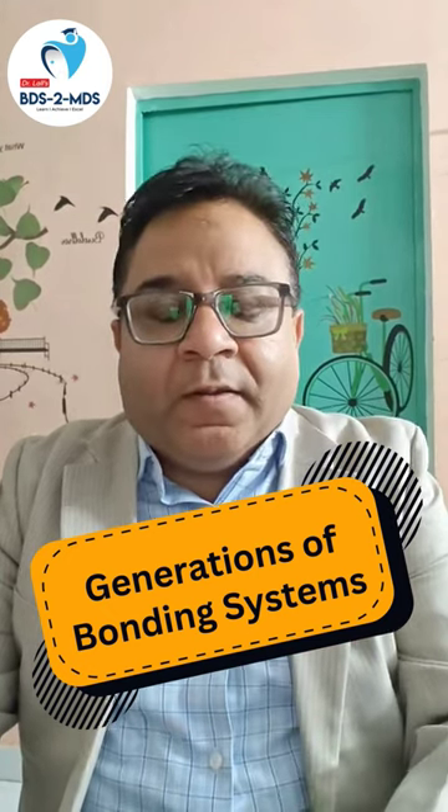Let's quickly revise the generations of bonding agents. Fourth and fifth generation are total etch, now called H and R generations. Sixth and seventh are self-etched generations. For your exams — whether it's image-based or a direct question — in fourth and fifth generation the agent will be separate, but in sixth and seventh, that is self-etched generations, the agent is always in combination with the primer. That is the major difference.